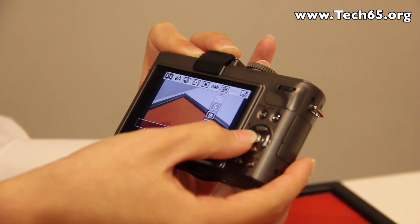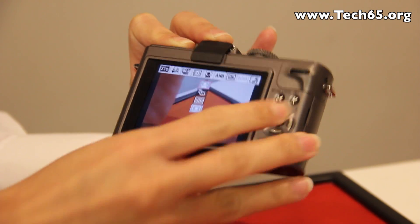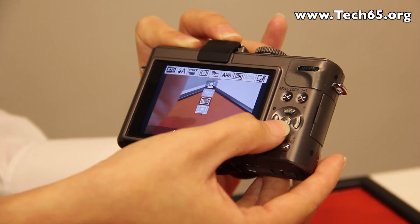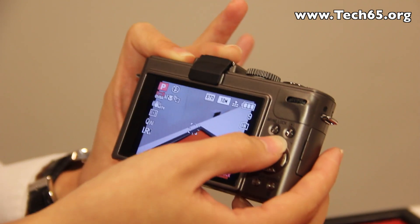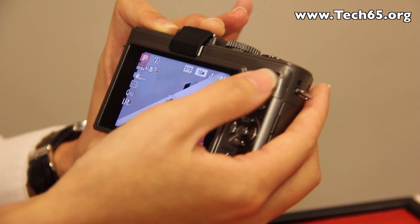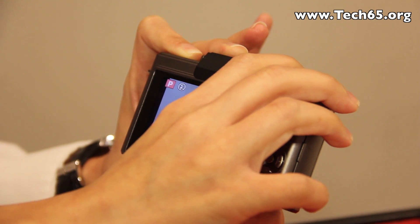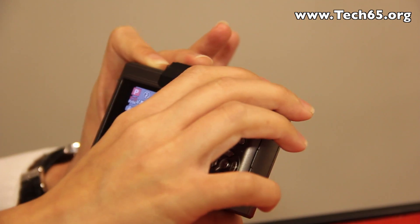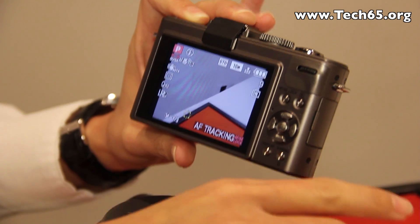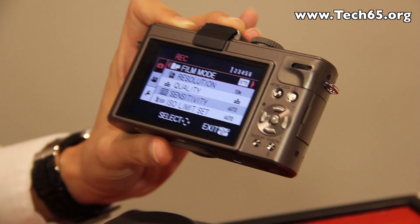The quick access menu lets you select adjustments like face detection, multi-focus selection, and autofocus tracking, so you can actually track particular subjects you want to capture. Just lock onto the subject and focus it — whichever way the subject is moving, the camera will follow it.